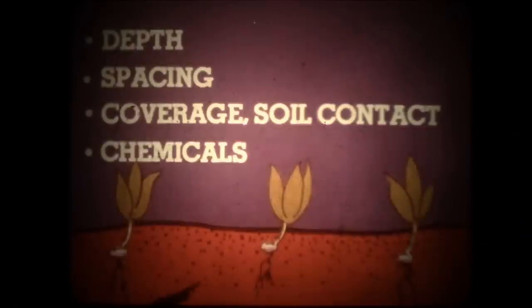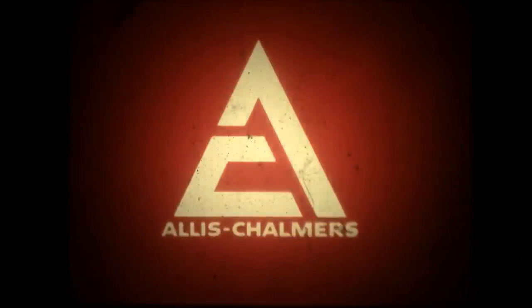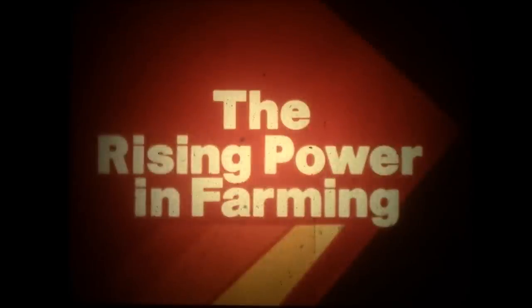You get accurate spacing, uniform depth, proper coverage and soil firming, and precision chemical application with proven dependability and big daily capacity. That's on-target planting from Allis Chalmers — the rising power in farming.